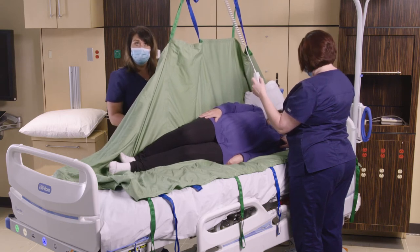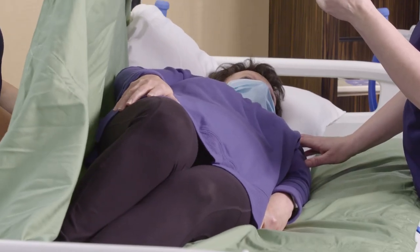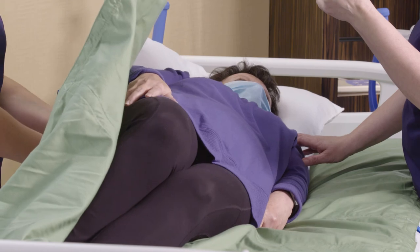When our wedges and pillows are in place, we can go ahead and lower the sling back down, and the patient will remain in a turned position with those wedges and pillows.